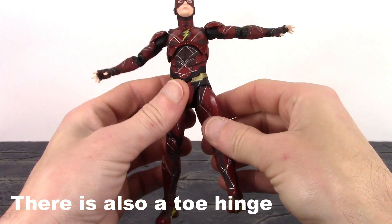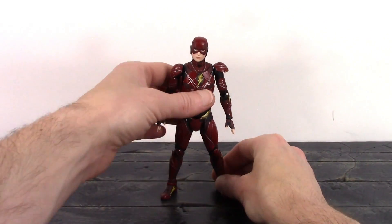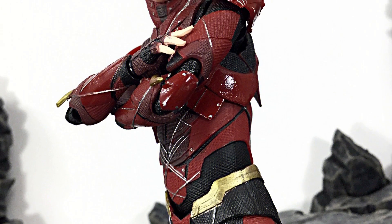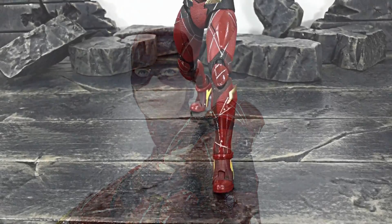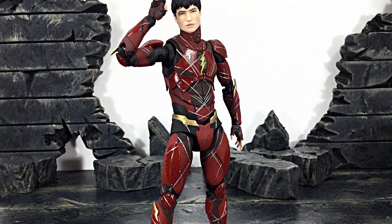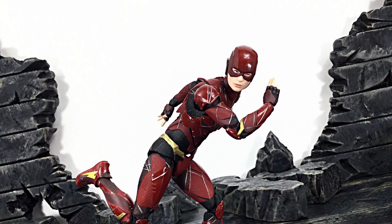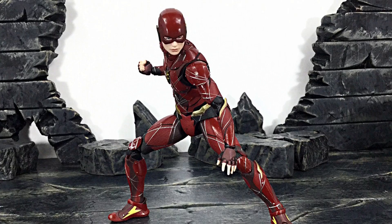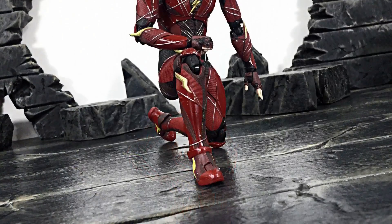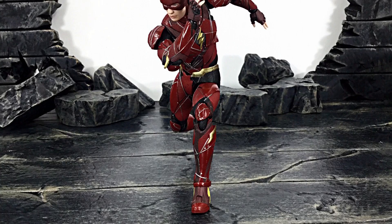Overall, other than the ankle pivot, you get excellent articulation with this Flash and you'll be able to get him into pretty much any speedster-type pose. That's my review of the MAFEX Justice League Flash — hope you enjoyed it. If I had to rate this figure between 1 through 10, I'd give it an 8.5. The figure is becoming extremely difficult to acquire — I had mine imported from Japan. You can check at Ageless Geeks or their Instagram and Facebook group. Don't forget to subscribe, click the notification bell, and if you liked it, give it a thumbs up — thanks for watching!